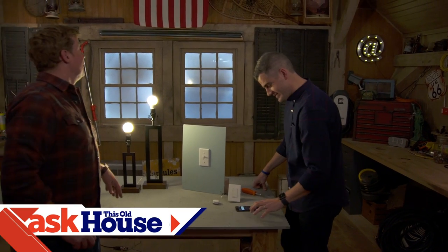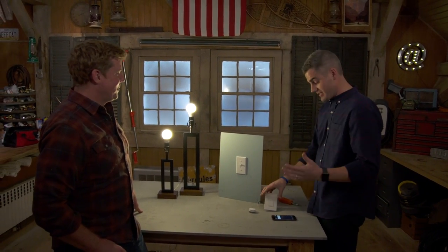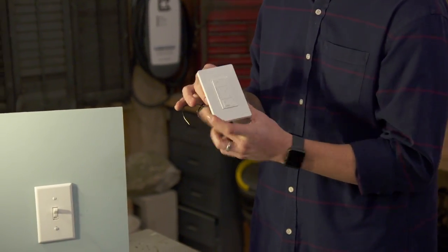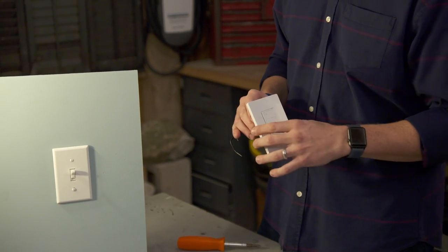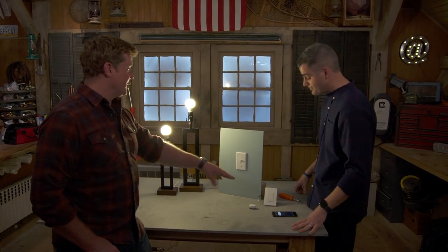Hey Ross, hey Kev. It's a little early for mood lighting, isn't it? I'm getting a lot of questions about smart lighting. What I typically recommend for most people is upgrading their existing switches to a smart switch. What's great about that is it gives you on/off local control, dimming capability, works with your app or smart speaker for scheduling, and works with just about any light bulb on the market.